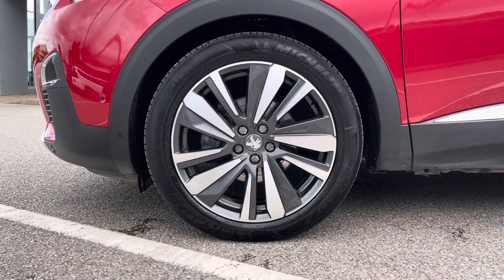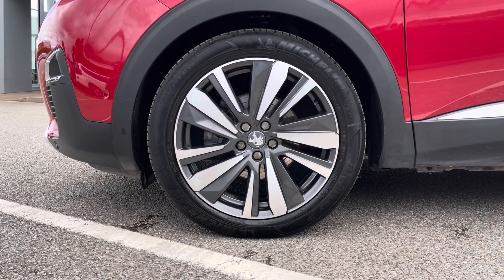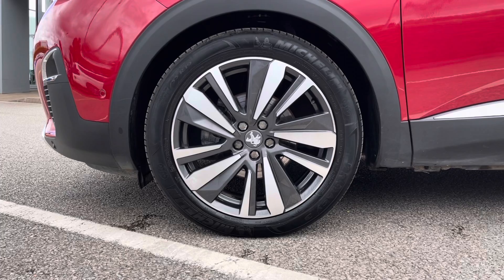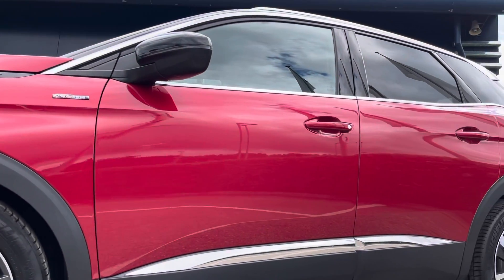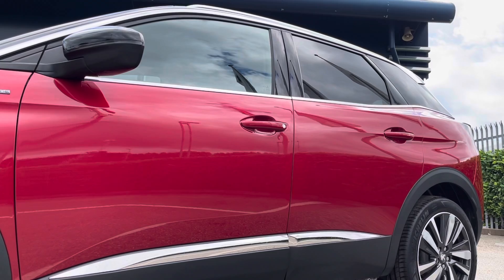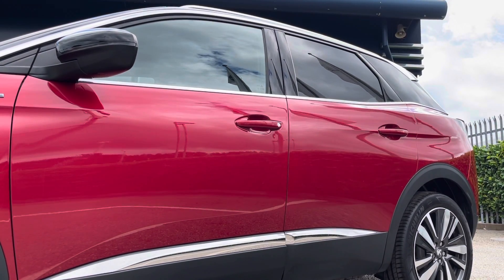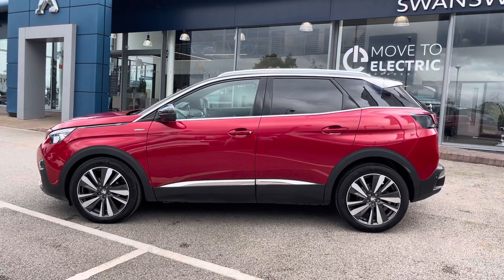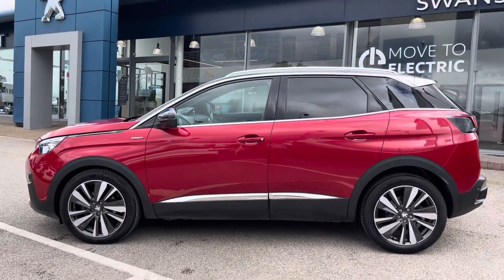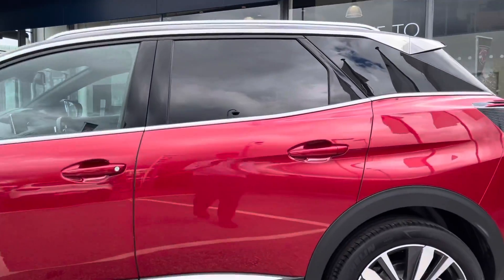Moving down to the alloys, you'll see these are actually the 19 inch Washington Diamond Cut Two-Tone Alloy Wheels, and they just look absolutely stunning paired with that ultimate red paintwork. You can also see on the top half of the car you've got a gorgeous contrast of the black top with the silver roof detailing, which just adds a little bit more style to the car.